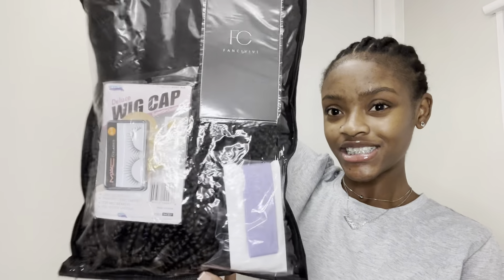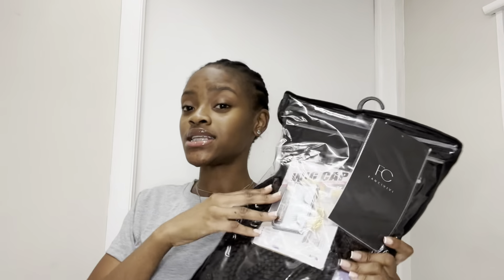What's poppin guys! Today we are going to install — yes, I said install — this braided wig from FANCIVIVI. Just look at the package, it is so full and nice. So let's get straight to the unpacking of this wig, then the installation. No time to waste, let's get into it.